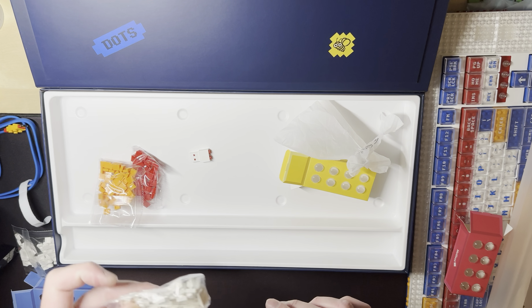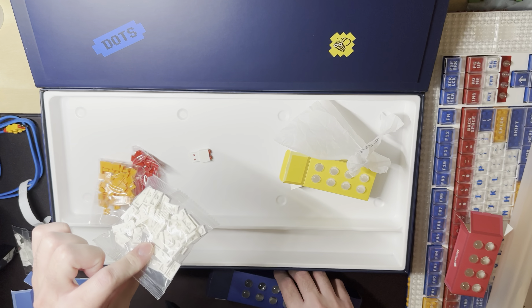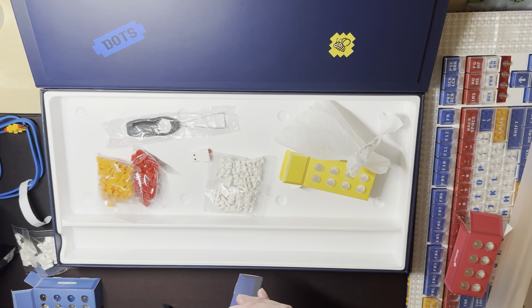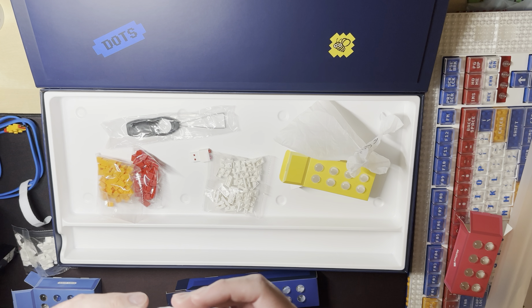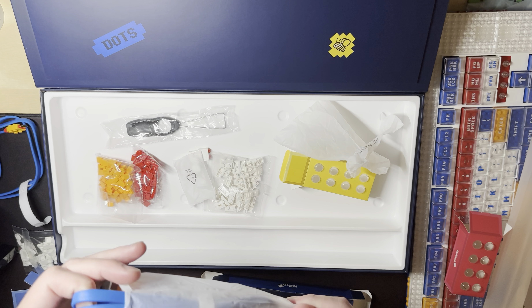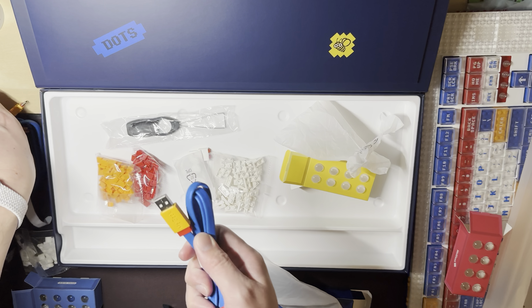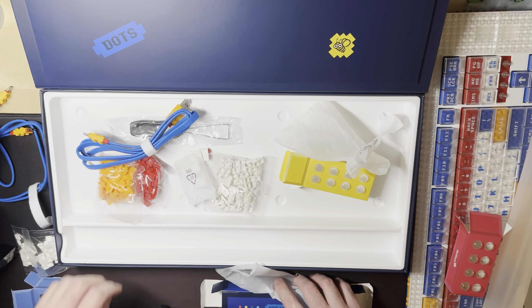We have Legos to build a kickstand if you want, a keycap puller, silicone pads for the kickstand, and a USB-C to USB-A cable. This one says MilGeek — that's really nice. Okay, back to the keyboard.